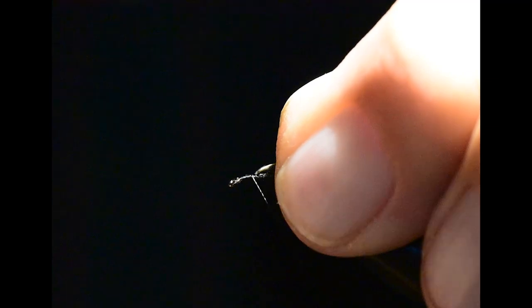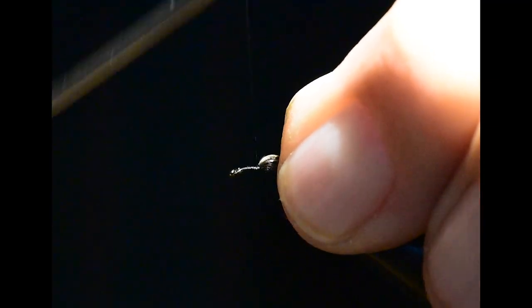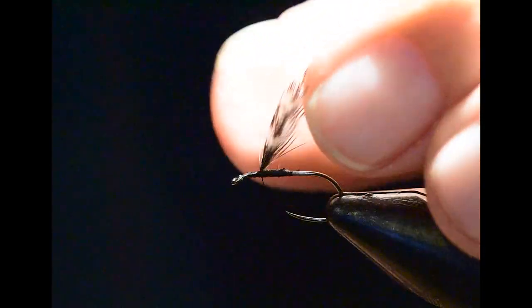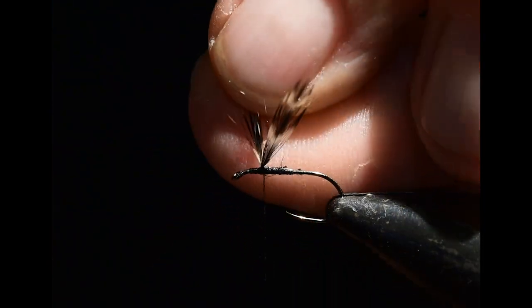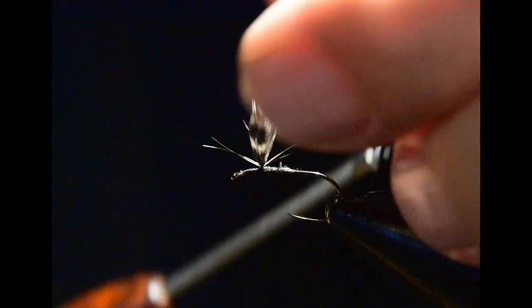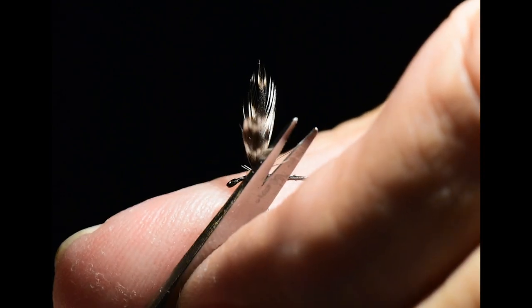Next, I'll tie a series of supporting wraps right in front of the wing to prop those wings straight upright. Then I'll do a figure eight through the middle of the wings to go ahead and part them and set them in place. If I've got a stray barb, I can just clip those out of the way at this point.